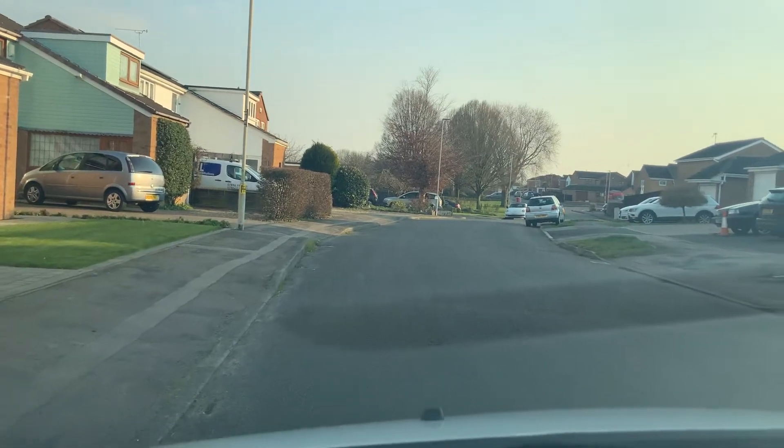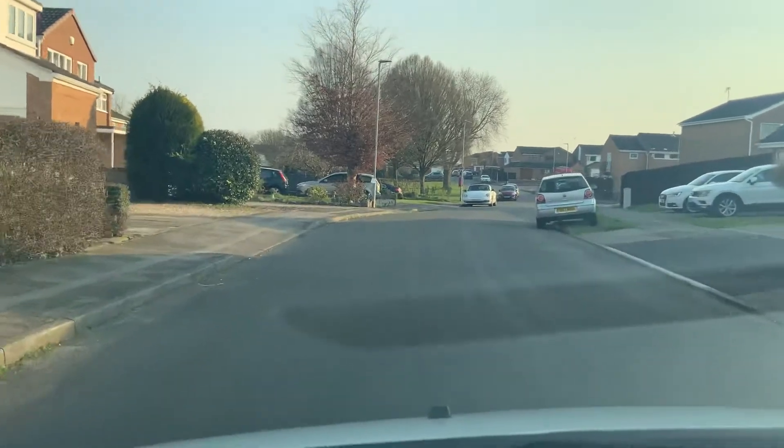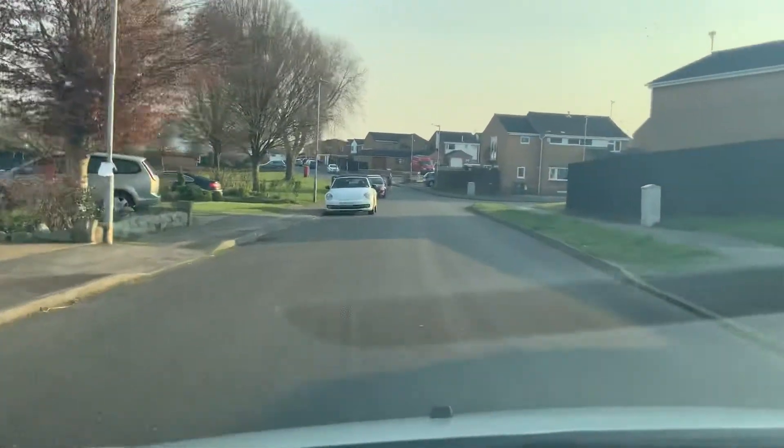All right, what we're going to do now — Canterthorpe Junction. Basically, it's a one-way road and we're coming to the roundabout and turning left.